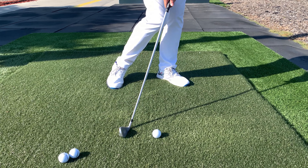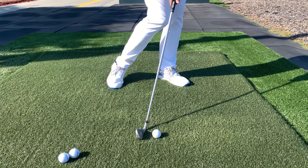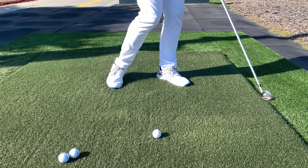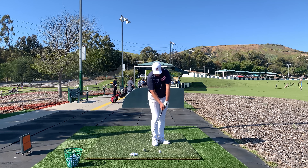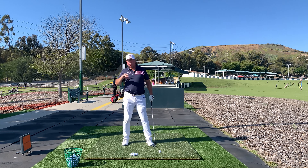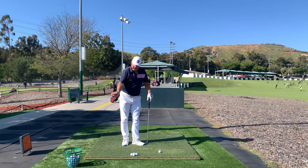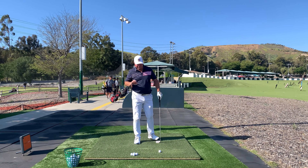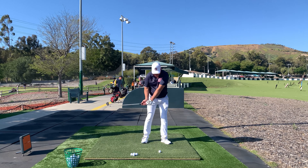Therefore, it's going to create virtually zero difference in ball compression. Yes, you do want that forward lean because it reduces what we would call dynamic loft — that's the loft being presented to the ball relative to the ground at the moment of impact. But if you want to increase the compression of the ball, you'd have to come in with the same angle of attack or even a very shallow angle of attack. So here I've got a very de-lofted club.